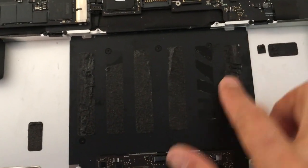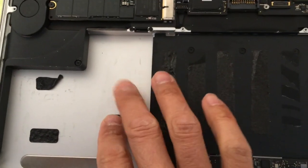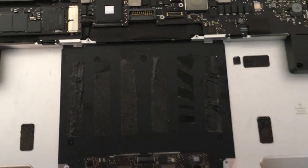Now all we have to do is clean this all up, get rid of all this adhesive, slap the new battery in, and we should be good to go. Hope this helps.